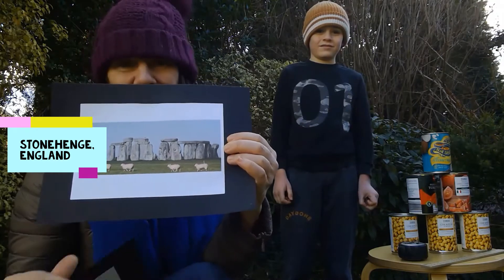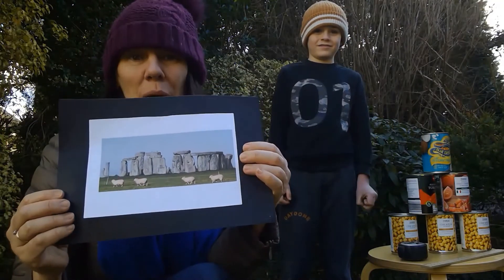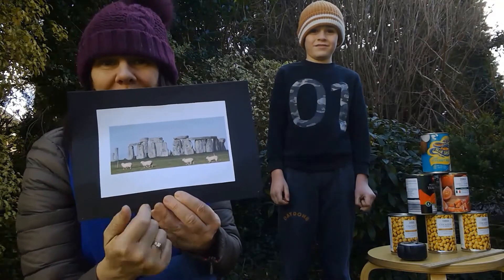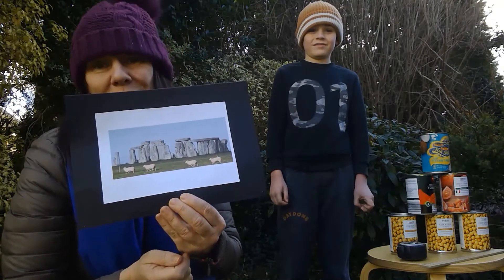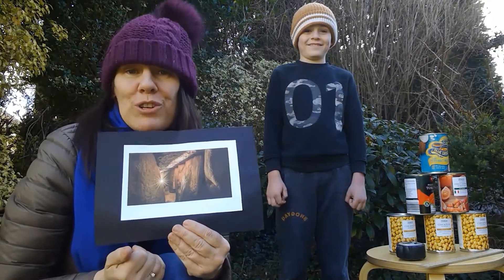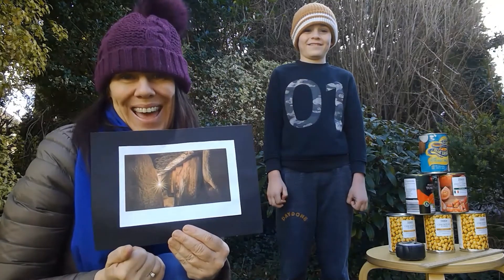Two of the many fascinating things about these stones are that they are much bigger than they look — they're quite buried deep in the ground — and that they have traveled a long way. The prehistoric engineers who built them didn't have anything with wheels, so how did they move them? Well, we'll probably never know for sure but we can make a guess.